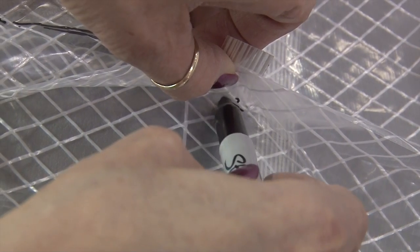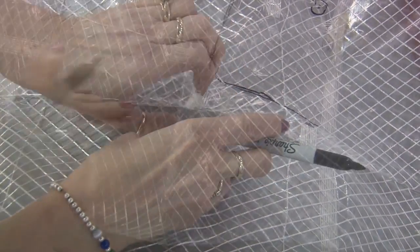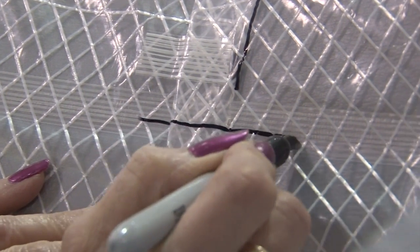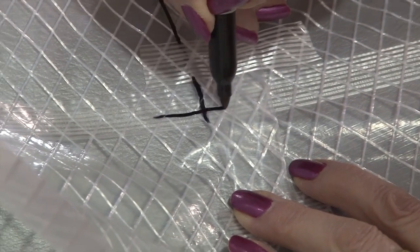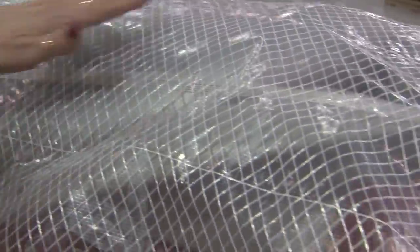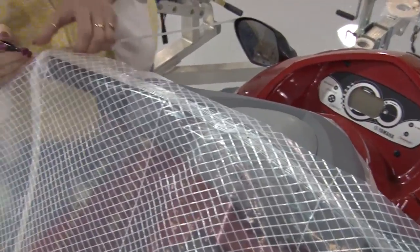We'll rip up some of this tape to get the marker in underneath, then reapply. We're going to mark lines where the dart will stop along that filament tape, making it easier to determine how far the dart should come. Everything we do to mark the pattern material makes it easier to figure out when we take it to our fabric. Now we'll mark our dots at all locations. You must not forget to label the pattern material — 'top', 'handlebar' — and then simply remove the pattern material as we did previously.